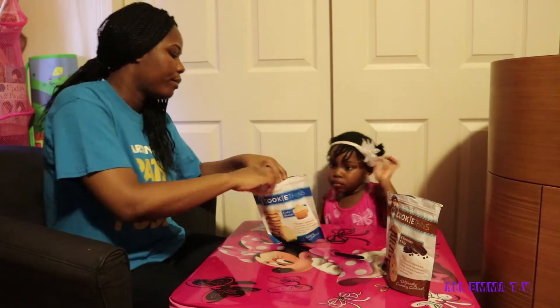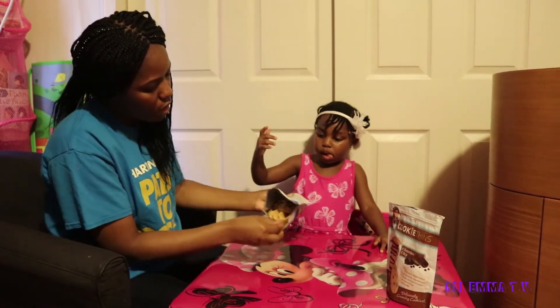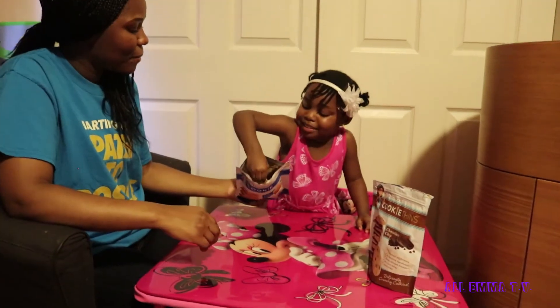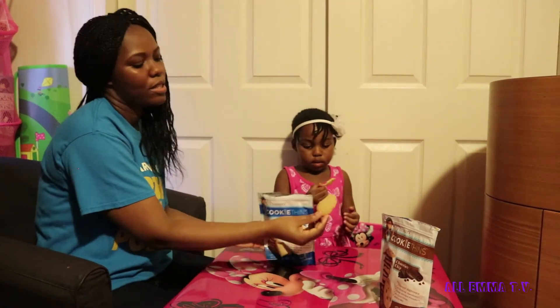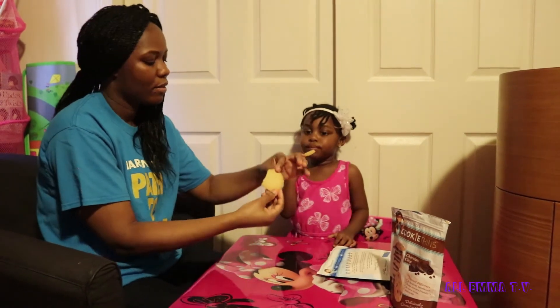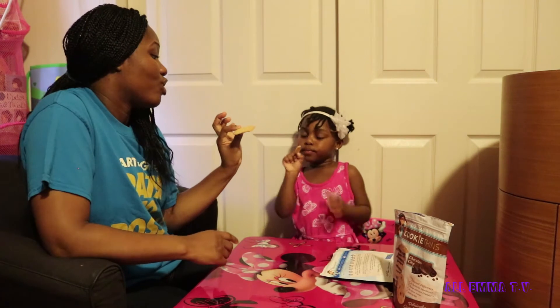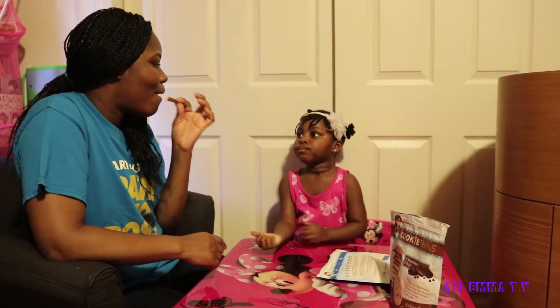Now we're going to try the cake batter. This one looks like it might break up, but you're still gonna eat it. I got a big one — so this is how it looks, guys. It's really, really thin. I think this would taste good on vanilla ice cream.